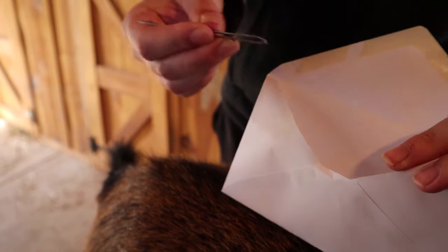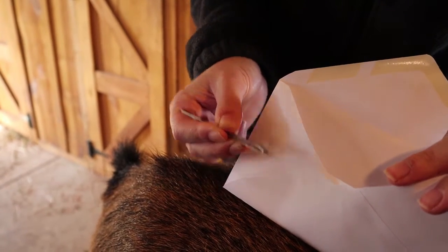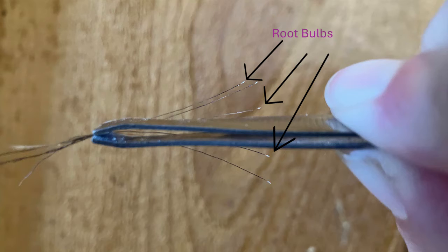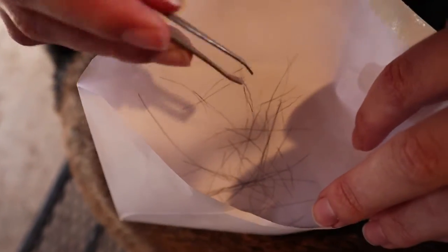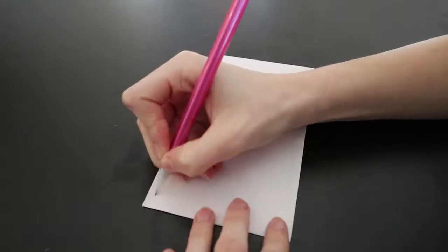I personally prefer to use tweezers and pluck the hairs out in a quick motion. When you are pulling hairs, it is essential that the root bulb of the hair is intact, as this is where the DNA is contained. Once you have collected 20 to 40 of these hairs, they should be placed in a clean, regular-sized letter envelope.